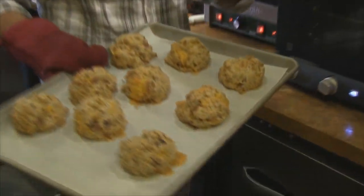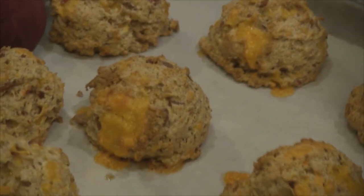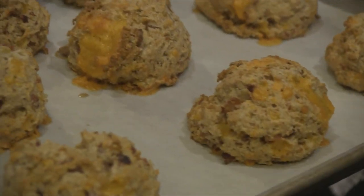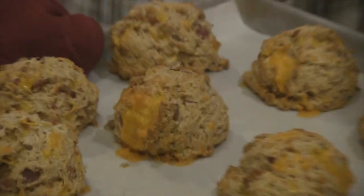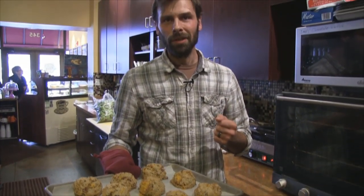When I look at them, I don't need to test them with a toothpick or anything — just make sure they've browned up a little bit. They look like they are just about perfect. I'll just set them down to cool for a couple of minutes. I think scones are best if they're served at room temperature as opposed to piping hot. Well, thank you very much. You're most welcome.